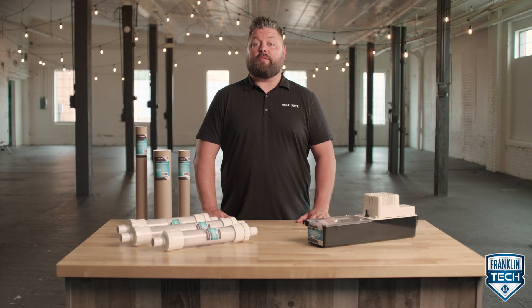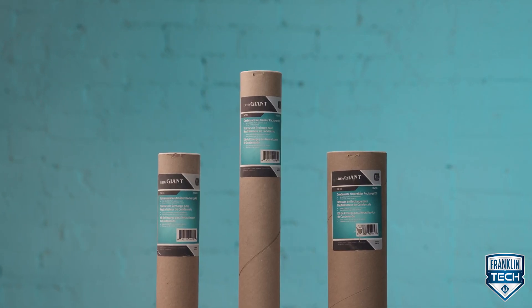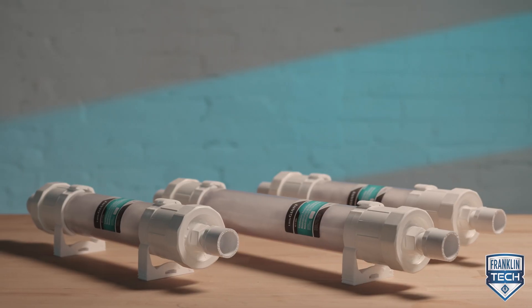All Little Giant Condensate Neutralizer products include easy to replace media. I'm Jeremiah Brody and today I'll show you how to replace media in the NC2 series.